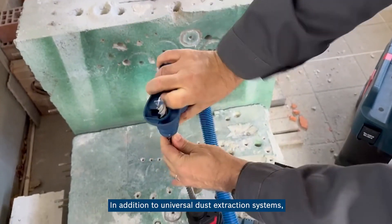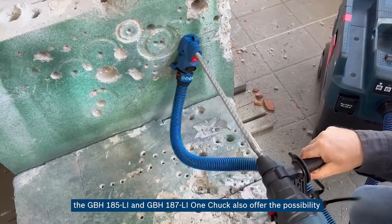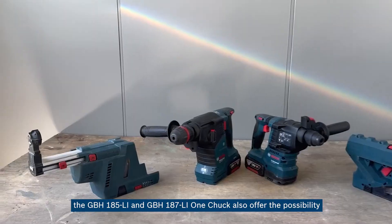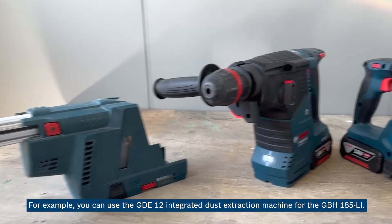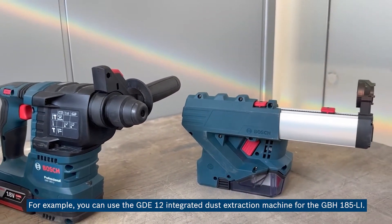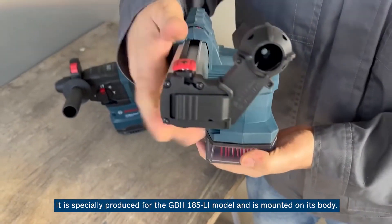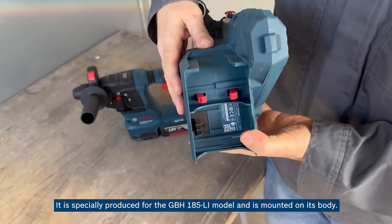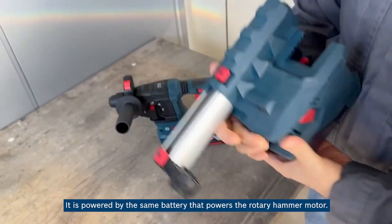In addition to universal dust extraction systems, the GBH 185-LI and GBH 187-LI OneClick also offer the possibility to work with a special dust extraction system. For example, you can use the GDE 12 integrated dust extraction machine for the GBH 185-LI. It is especially produced for the GBH 185-LI model and is mounted on its body. It is powered by the same battery that powers the rotary hammer motor.